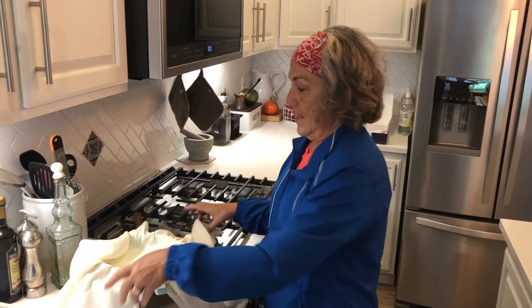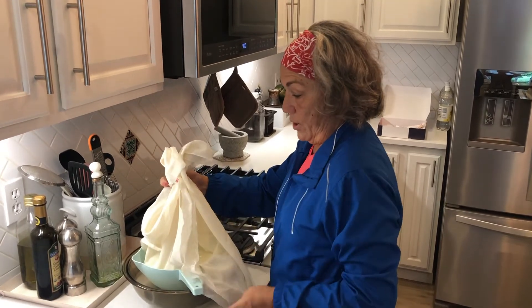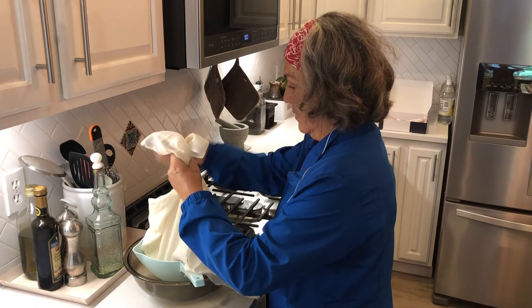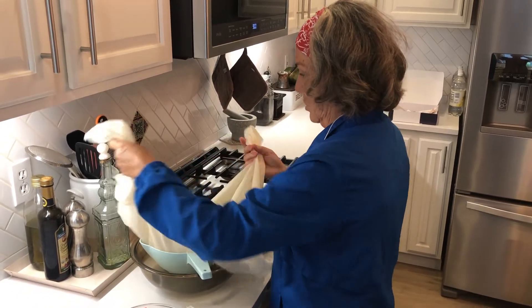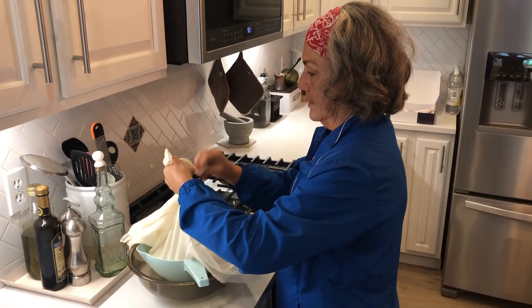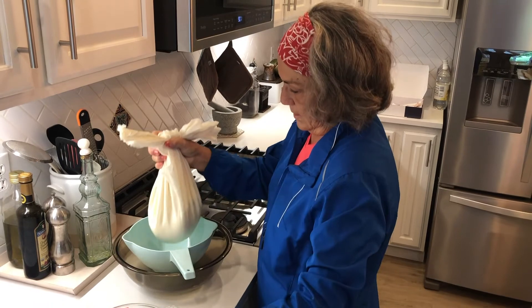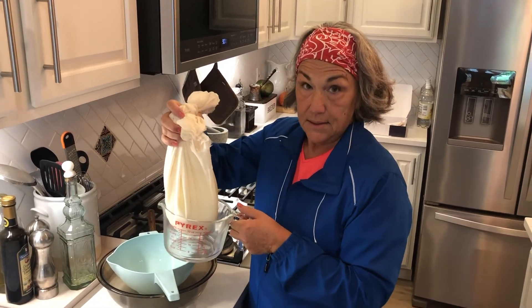I went for my run and let this sit in the colander for about an hour. Now it's going to hang over the sink for another six to twelve hours. I'm going to tie the butter muslin and take it into my laundry room to hang over that sink, where it'll be more out of the way. It's looking good!